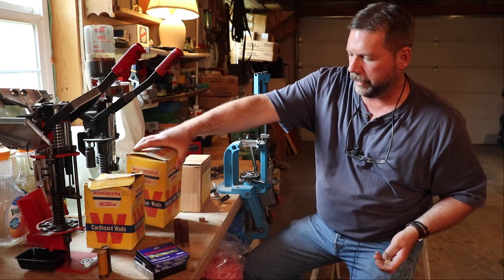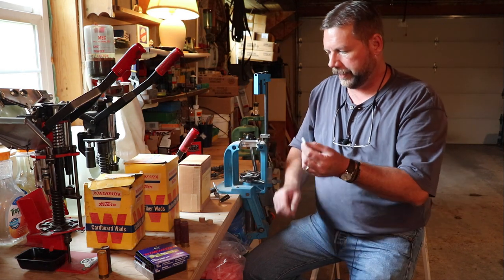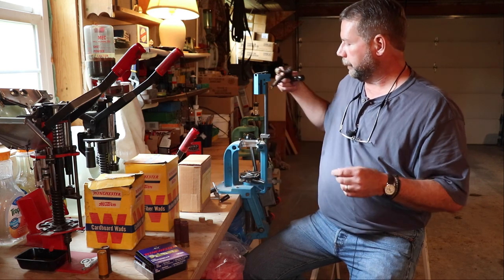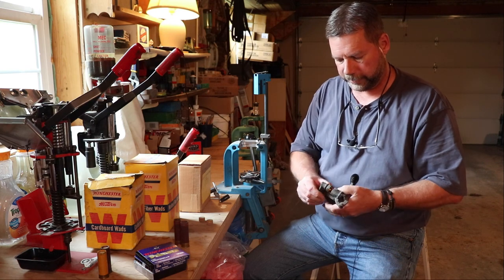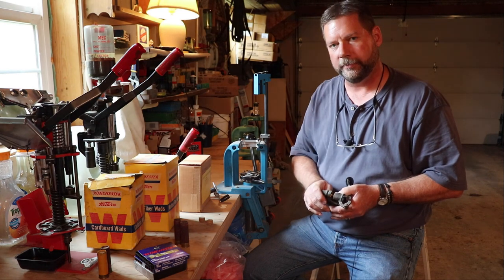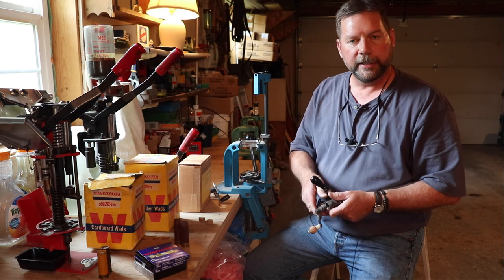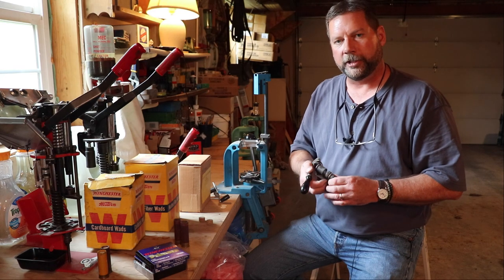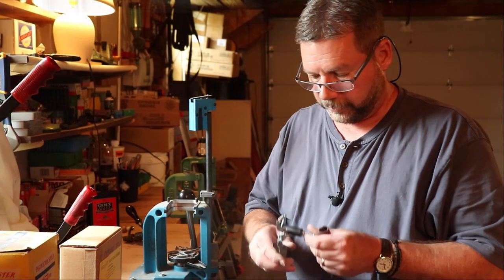These Winchester cushion wads are from just before plastic cartridges, so they're not necessarily from the 1800s but it's the same kind of method. The cushion wads go on top of the over-powder wad, then we put in shot, and then an over-shot wad. We'll crimp it with an antique shotgun crimper — you put the shell in one end, hold it tight, crank it, and it gives you a nice roll crimp on the top like the original shotgun shells.